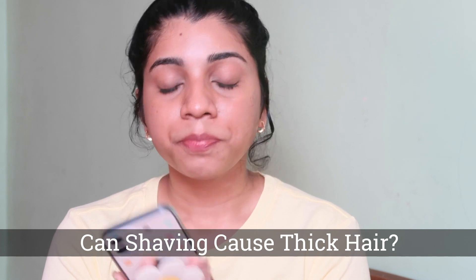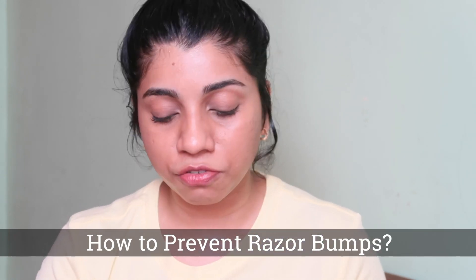Now I'm going to go through the comments on my Instagram shaving video and answer some frequently asked questions. As I said, shaving is not going to make your hair hard — there's just going to be a blunt end; your hair is not going to even look thicker. Another frequently asked question is how to prevent razor bumps after shaving. Always use a soothing ingredient — any moisturizer or product you find soothing. After shaving I recommend using aloe vera gel or Clinique Moisture Surge moisturizer, which I find extremely soothing.